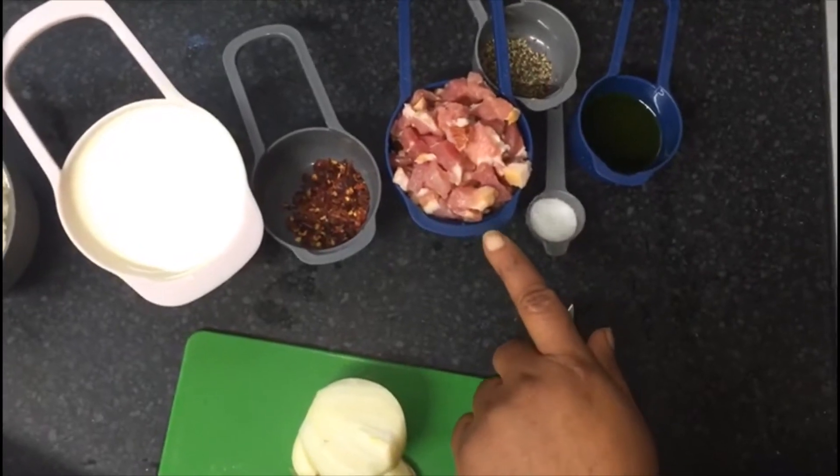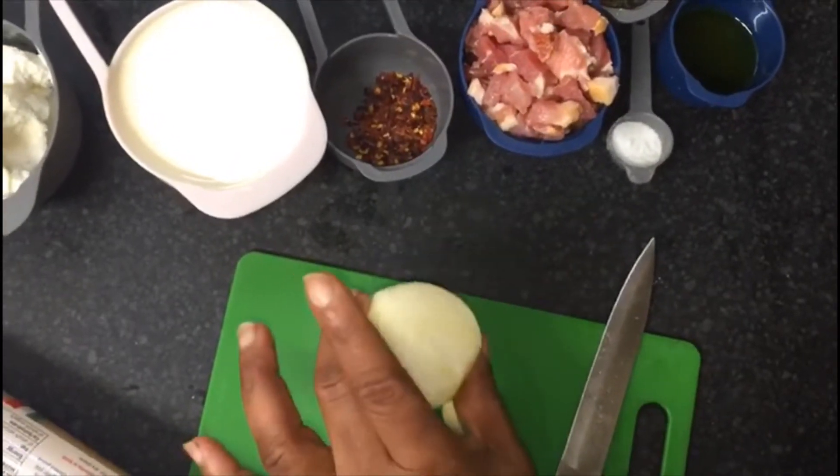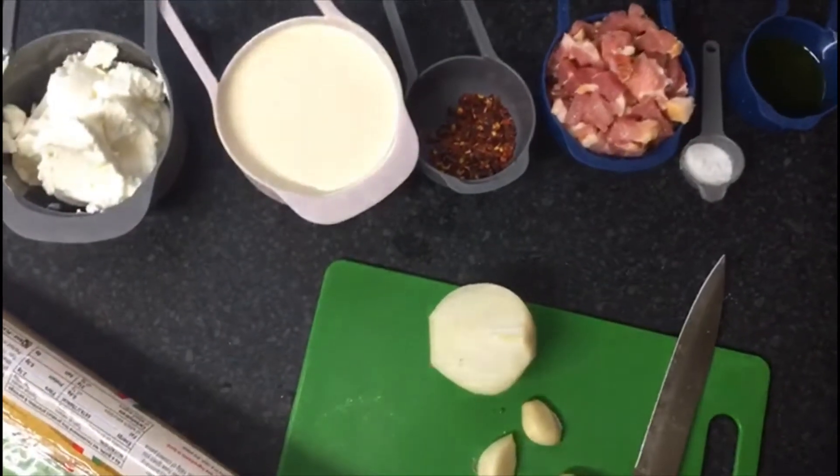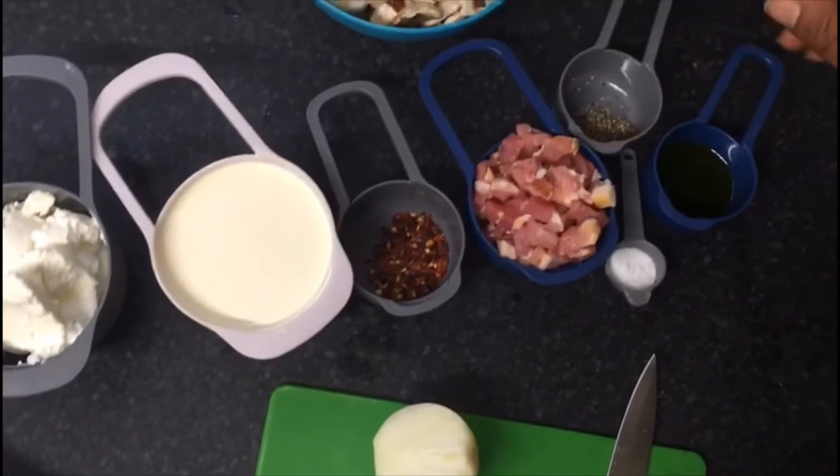I have bacon, I have almost half onions, I have two garlic, I have black pepper, salt, oil, mushroom.